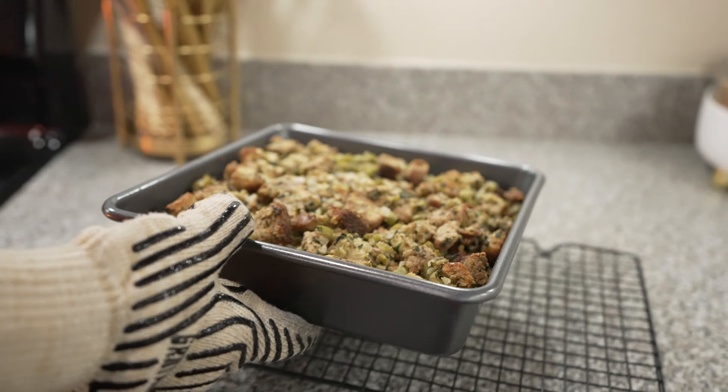To start, grab a large bowl and combine one cup of sour cream along with one stick of softened butter and both cans of corn. Now add in the Jiffy corn muffin mix and stir until well combined, breaking up any big pieces of butter. Spread into a 9x13 baking dish and bake at 350 degrees for 30 minutes.